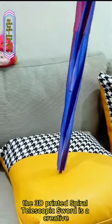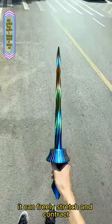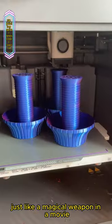The 3D printed spiral telescopic sword is a creative toy that can be made using a 3D printer. It can freely stretch and contract between different lengths, just like a magical weapon in a movie.